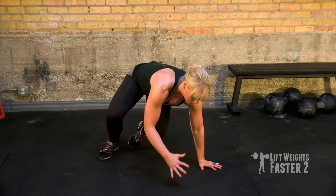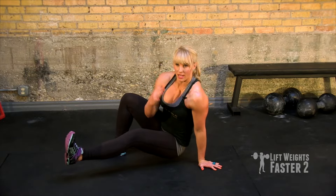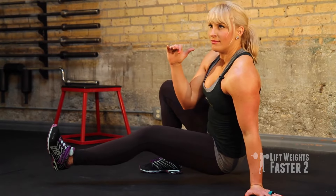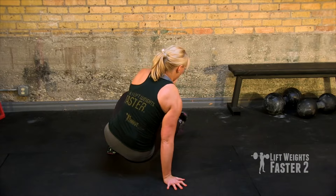From there, you're going to lift one hand, squeeze that upper arm against your torso, and point to yourself with your upper hand. Return to bear crawl position and do the other side.